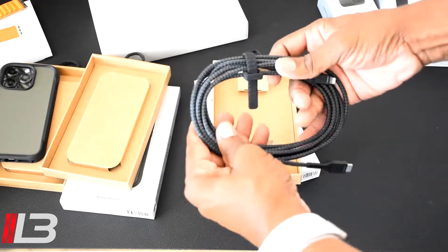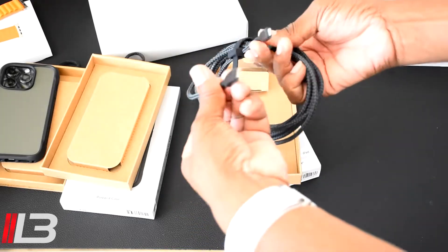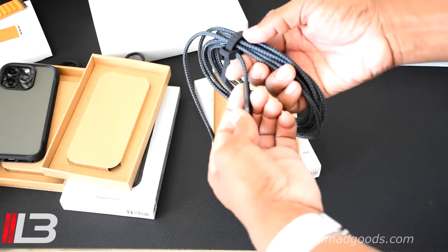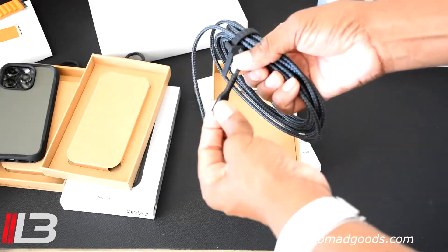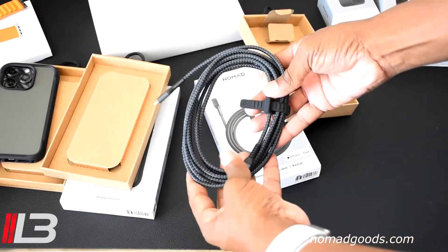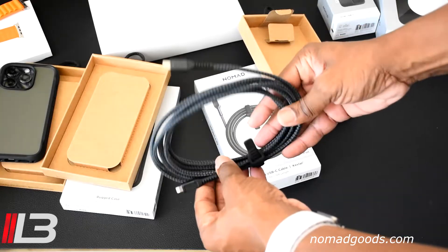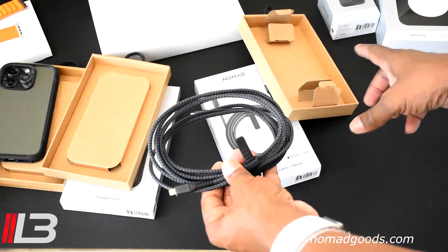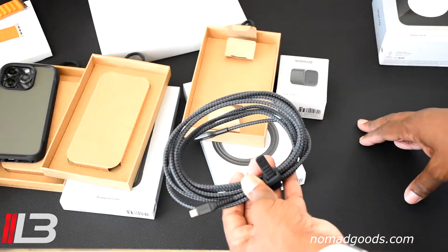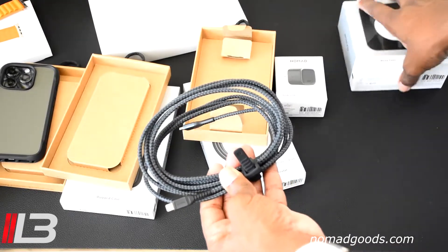Look at that — it's like a jump rope, very well made and very sturdy. You can tell this isn't going to fray or bend or break at the connector. This is going to last you a very long time. Now we're also going to use that cable paired with the adapter and the Base One to charge later.